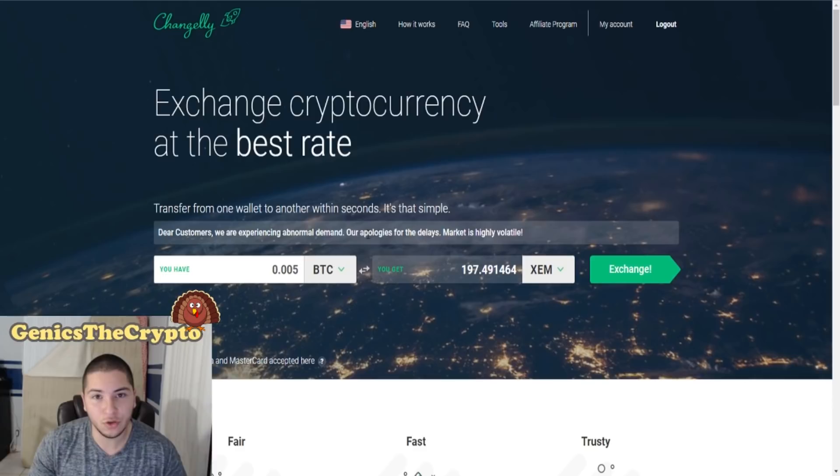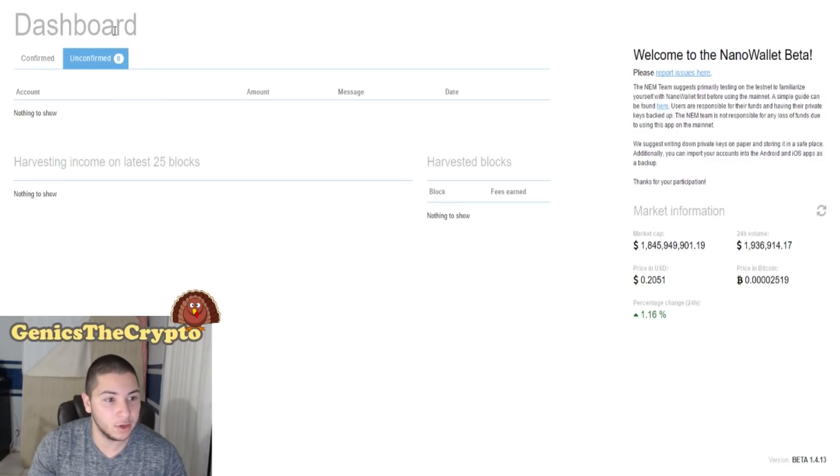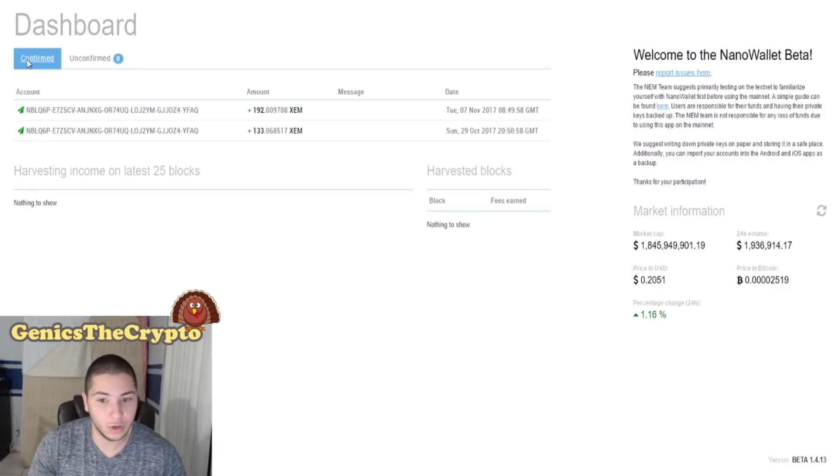So that is exactly how you buy XEM/NEM. It'll show up right over here — as you can see I've purchased NEM/XEM the same way I just showed you guys — and right over here they'll show in your account. If it has not confirmed yet it'll show in the unconfirmed area right here. I really like their wallet — it's very in-depth — and currently I only have $66 worth of NEM/XEM.